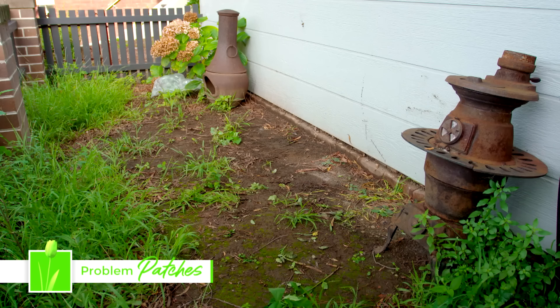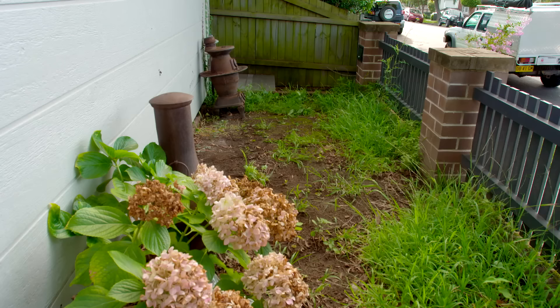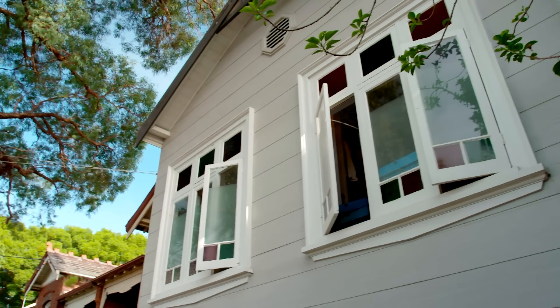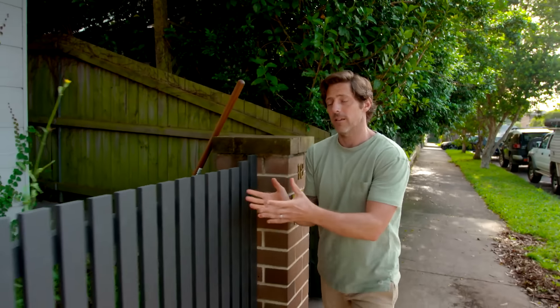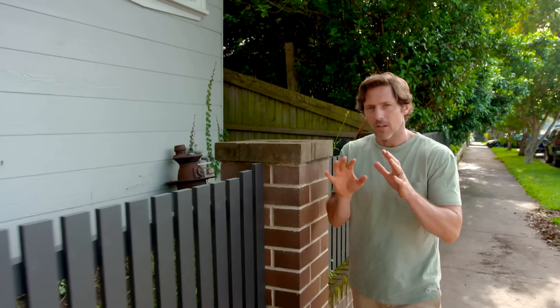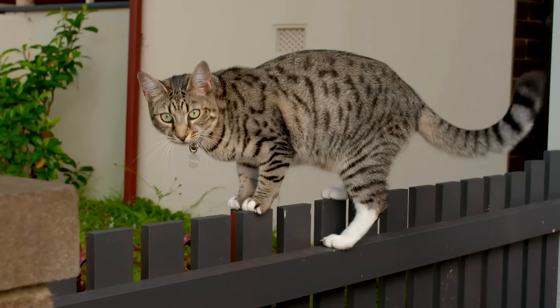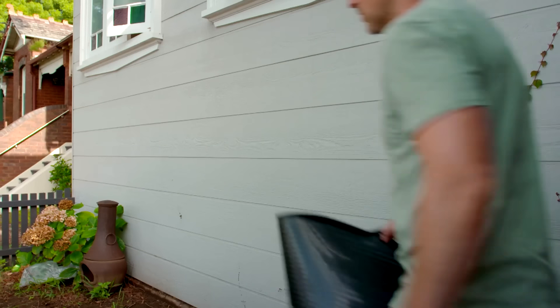Nobody likes a bald spot, and I'm not just talking about hairstyles here. Take a look at this front garden. We've got a really lovely house set on a fantastic street, but nothing seems to grow. It certainly does need a little bit of garden rehab, so I'm going to use my ideas and bring old Baldi here back to life.